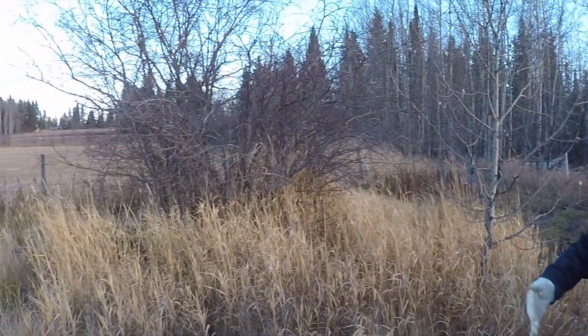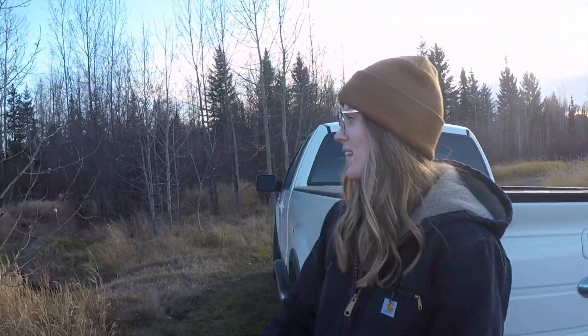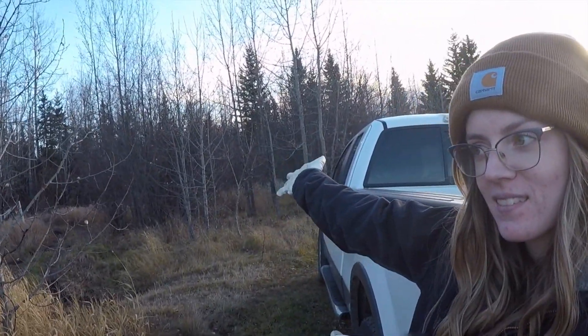We're going to have a mulcher come in and chew up all our trees — these trees, all of them. We have to build more fence because the cows are coming!